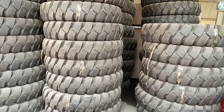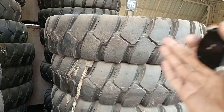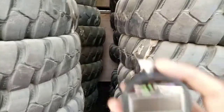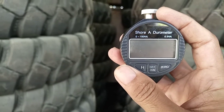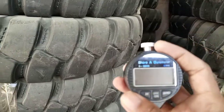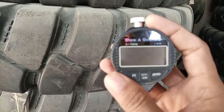Now I'm going to test and check the condition. These are brand new tires, but you must check the physical condition first. Then later on we will use a meter — a Shore A durometer — to measure hardness.